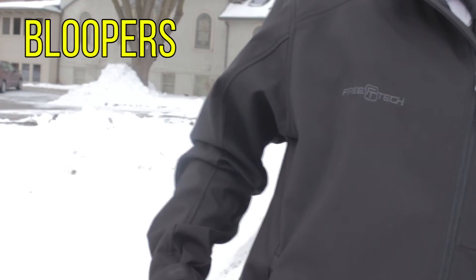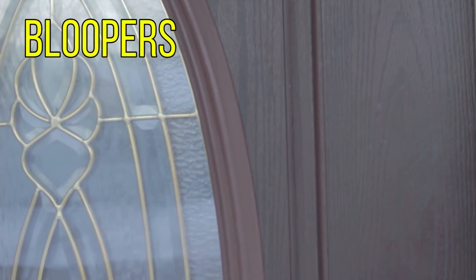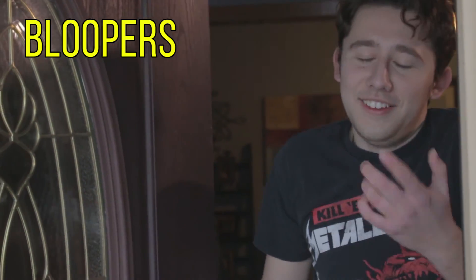Go. Action. I should have looked at the camera. Alright, let's do it one more time.